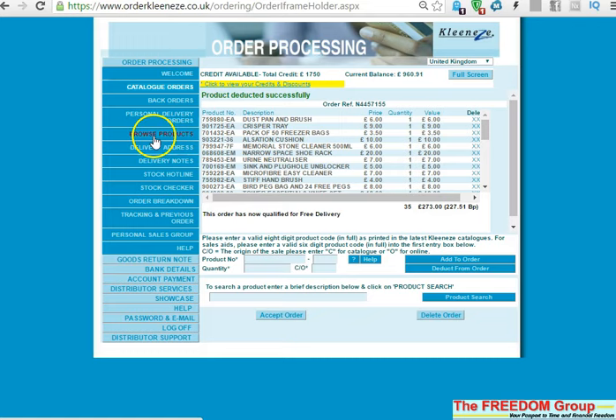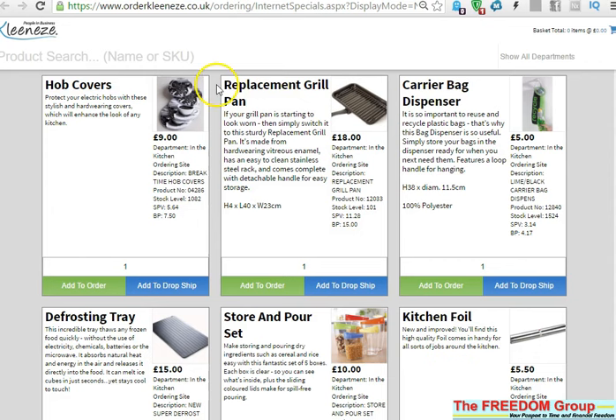All you need to do is go to Browse Products, find the products that you want and choose them. I'm not going to search for them, I'll just pick a couple here. What you need to do is select 'Add to Dropship' for the item.